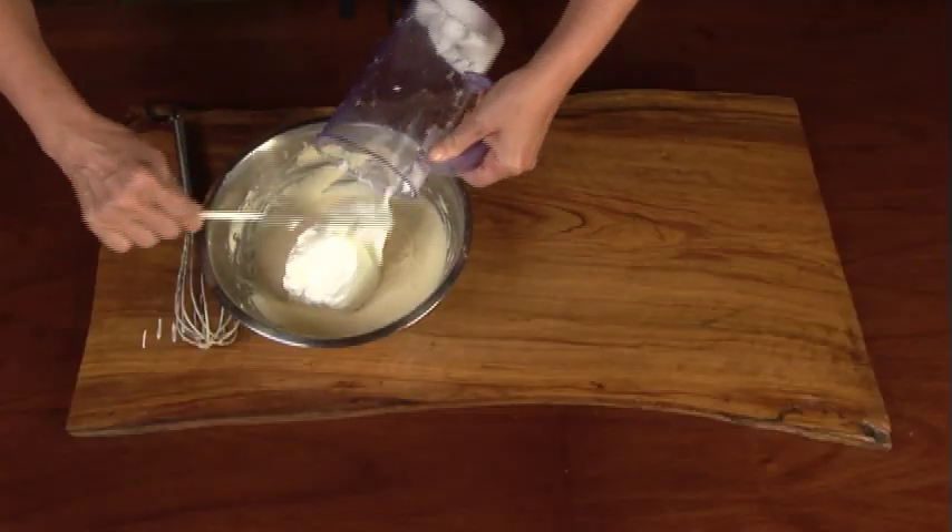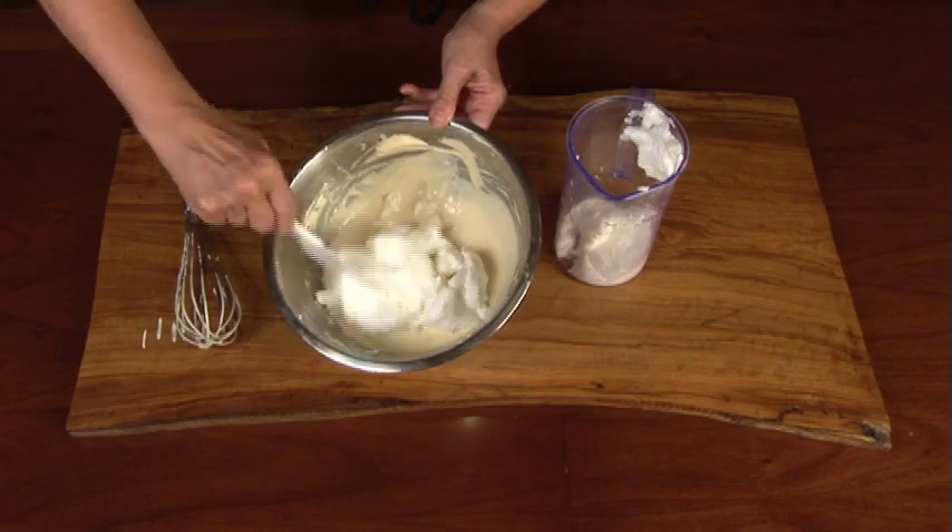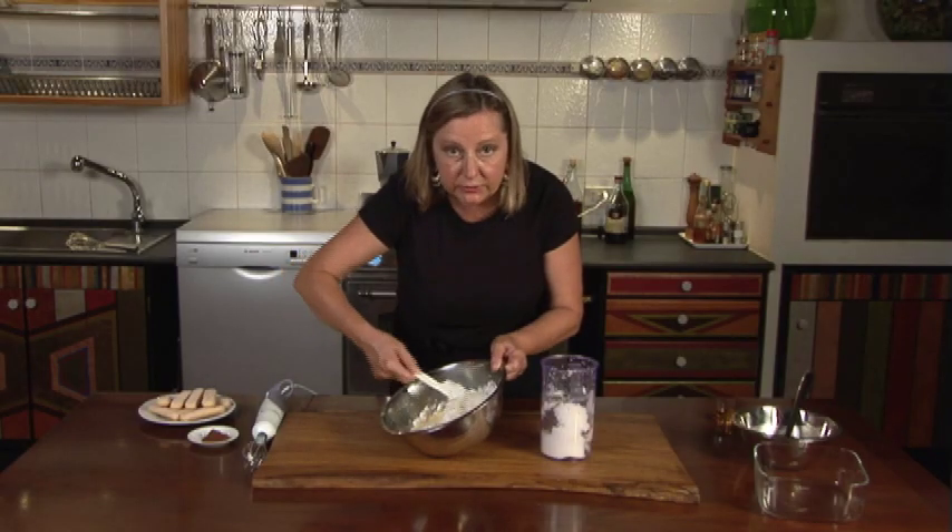Now gently incorporate the egg whites into the mascarpone mixture. Blend gently so that you don't deflate the egg whites.